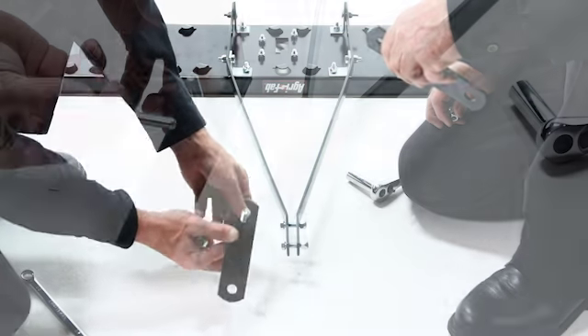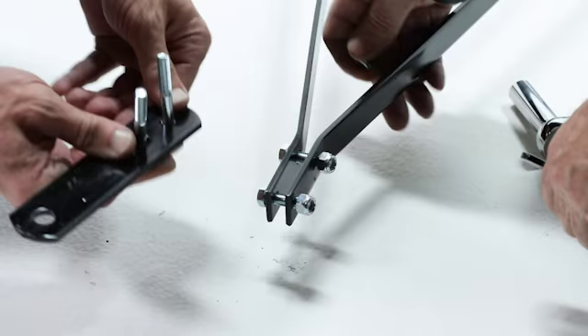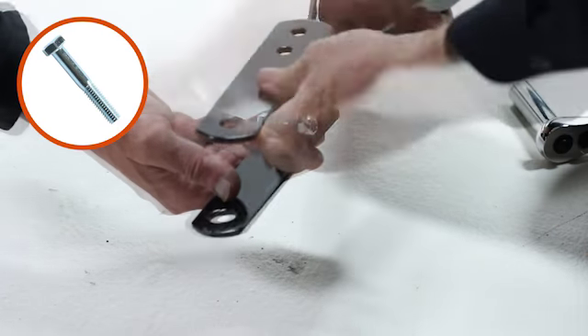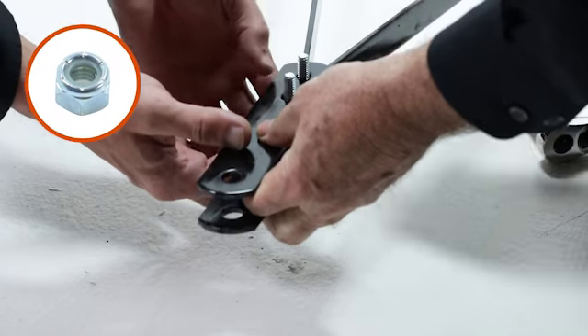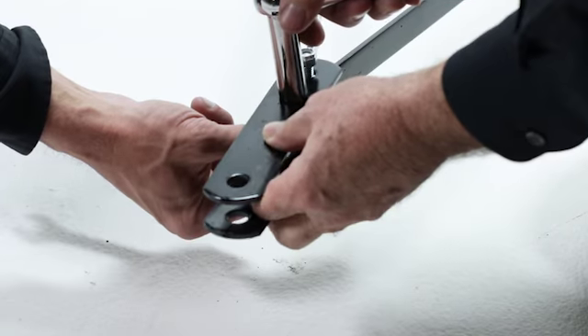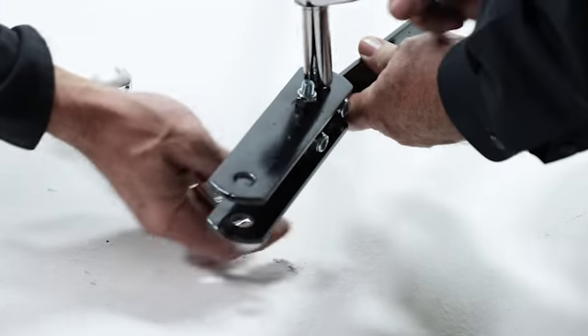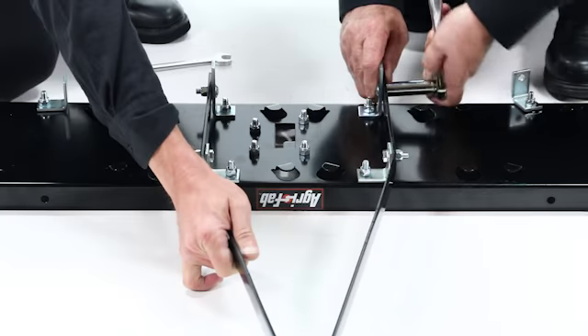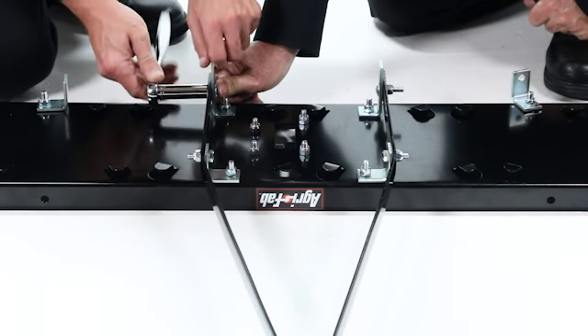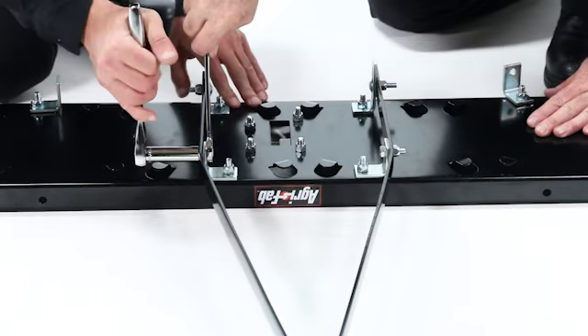Now align two hitch brackets, part 7, and loosely secure them with two 5/16 inch by 2 inch hex bolts, part 12, and two 5/16 inch nylock nuts, part 19, down through the top. Now go back and fully tighten the bolts that fasten the hitch mount arms to the angle brackets and the hitch mount arm brackets as shown here.